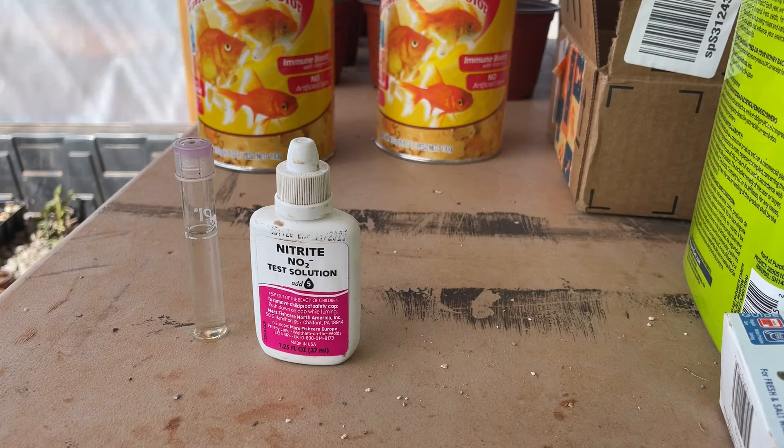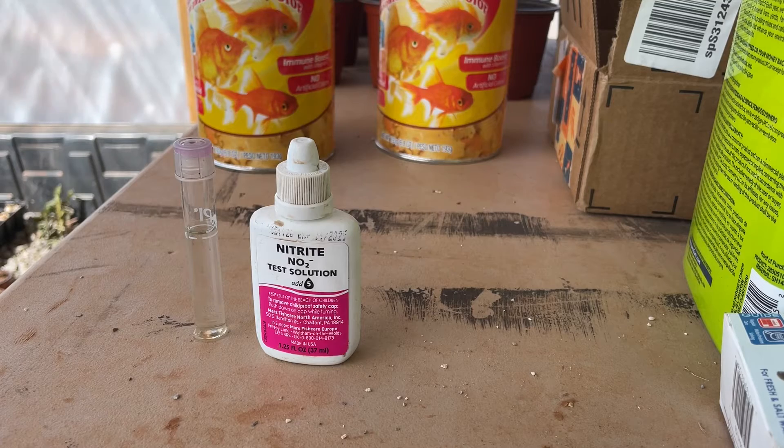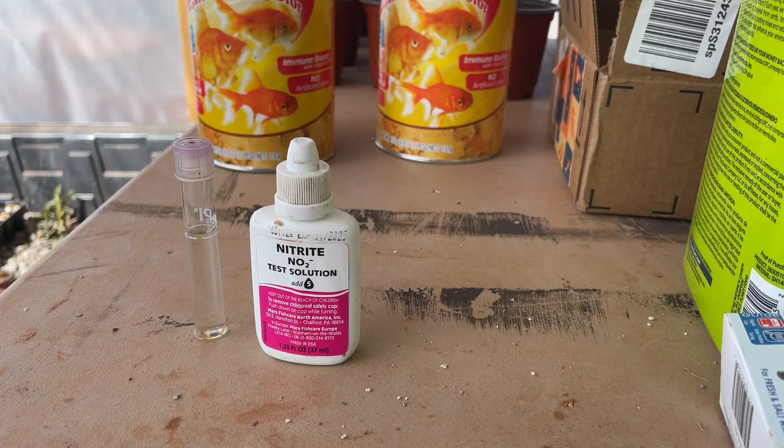Since we stocked the fish in a couple of weeks ago, we've been monitoring the water and we just kept seeing our nitrite levels increase day after day. We decided to go ahead and pull all the fish out of the system. We've got them in a holding tank right now until we can try and get this nitrite spike under control so that we don't kill all of our fish.